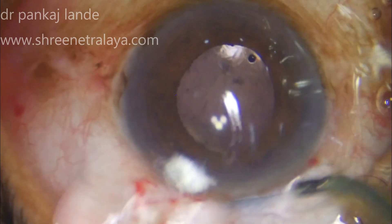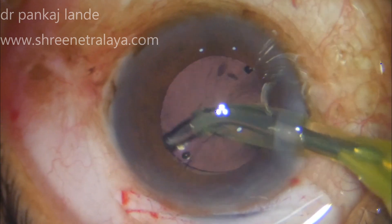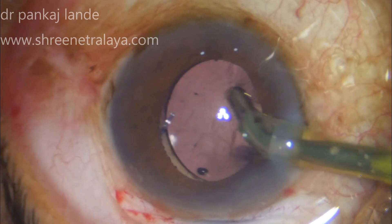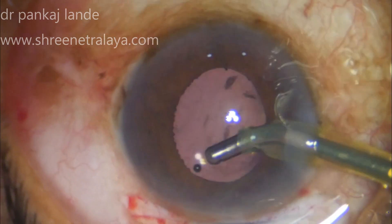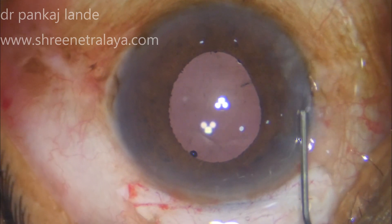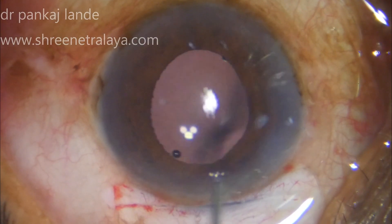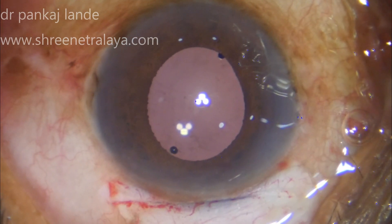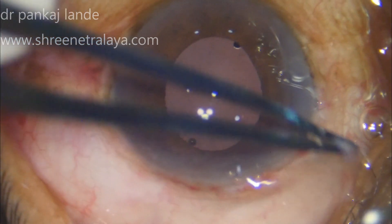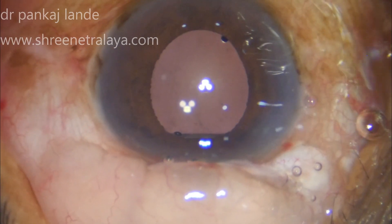This is followed by a thorough viscoelastic wash. Clear corneal wounds are hydrated and closed. Formation of the anterior chamber is checked, and if needed, air can be injected into the anterior chamber. I usually push my subconjunctival injection into the superior conjunctiva so that it covers the superior scleral tunnel.